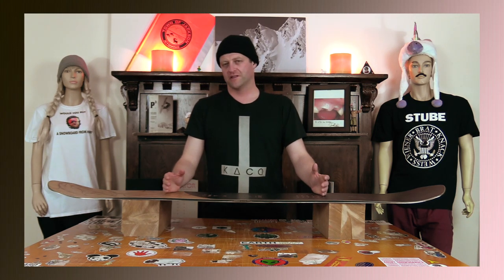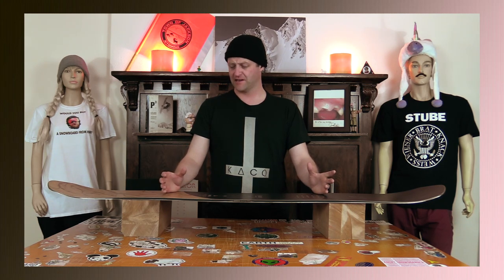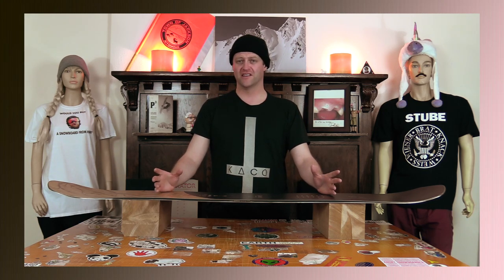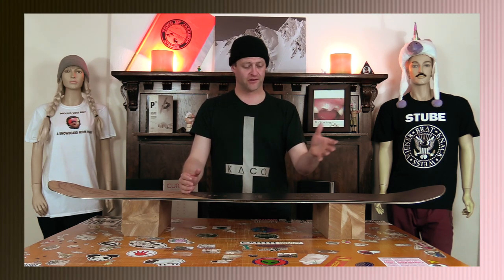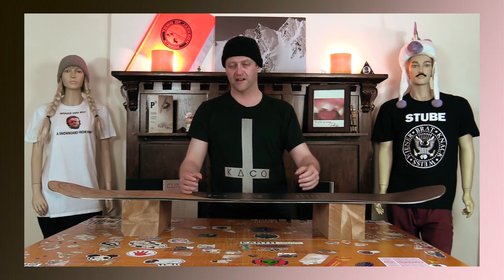When it comes to popping with this board, you're gonna notice that you have to load it up a lot to get anything out of it and it's not the snappiest board. It's actually harder to load up than a stiff traditional cambered board, which shouldn't be the case with this camber profile but it is. It's one of those boards where you're gonna feel it in your legs at the end of the day — you're gonna work hard to get it.